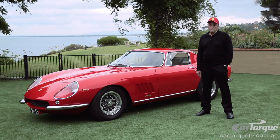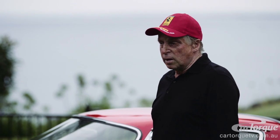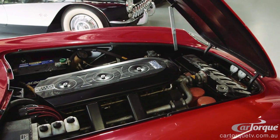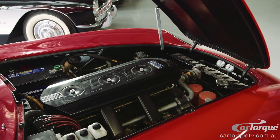Being a 3.3-litre motor, you do have to drive it through the gears and use the engine revs. It's not like running a 6-litre V8. It's a V12, but it's a small V12, so you've got to make it work a bit harder.